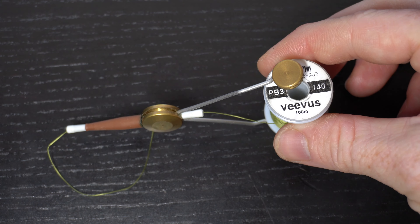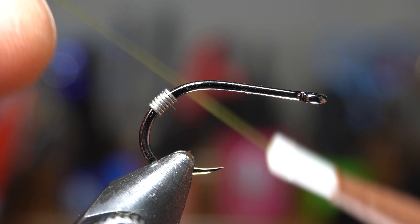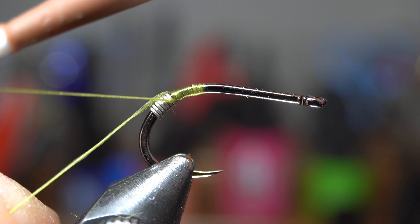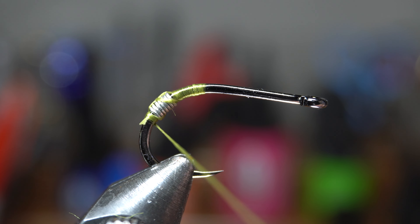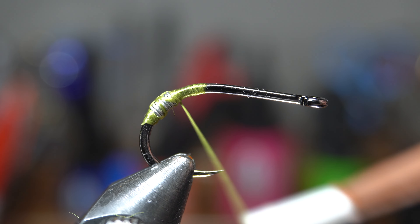I like this Veevus 140 power thread because it's a flat thread, and you will see how that will help in a minute. Start your thread at the bend of the hook and wrap up to the wire to keep it from pushing back. Then wrap over the wire with some light wraps until you reach behind the wire. Then you can snip off the waste thread. Now form a bit of a thread dam behind the wire, and then come back up over the wire again.